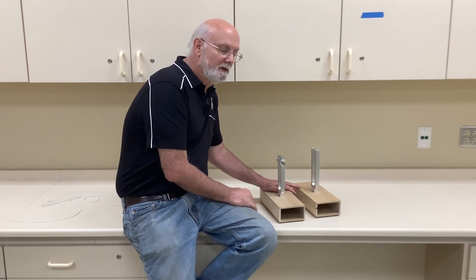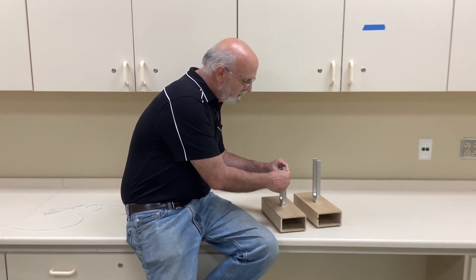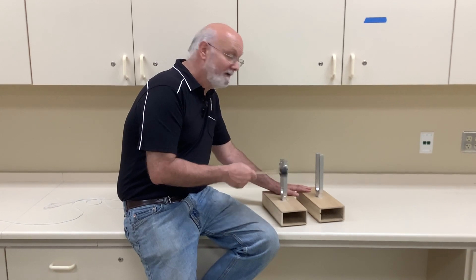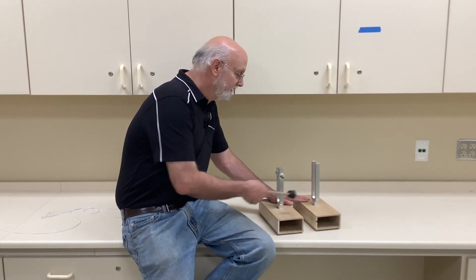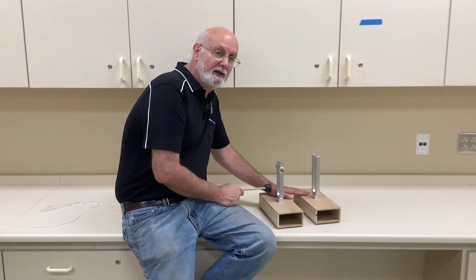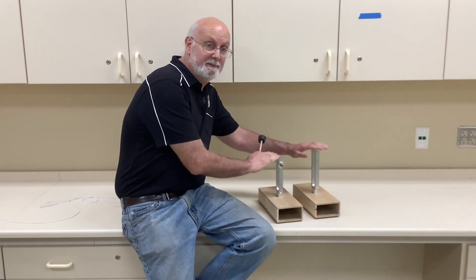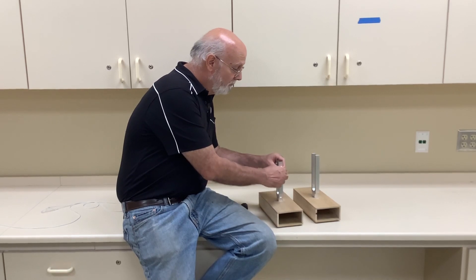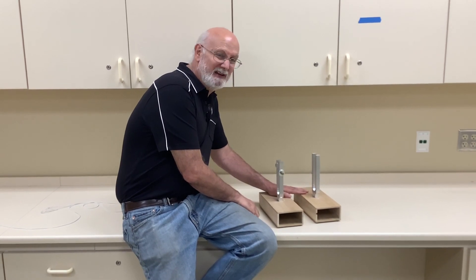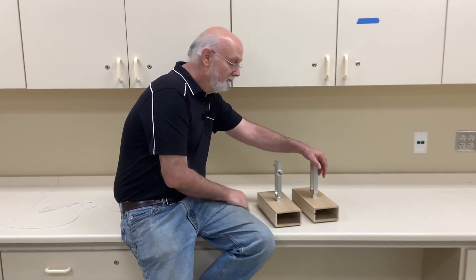Prediction: what do you think is going to happen if I make the difference greater? We got one beat per second when it was one off. This is now more than one off. If we count the number of beats per second — the hertz — we can figure out the two potential frequencies this fork is at. If I go even more... we get a bunch of sound, and now it starts to sound bad. We get dissonance, which actually starts showing up. That's a whole different ball game.